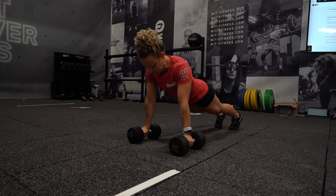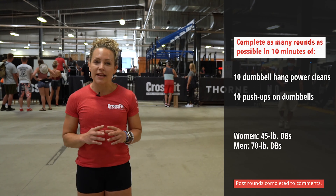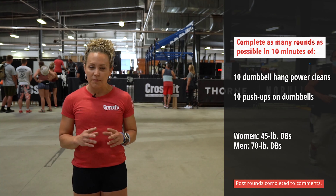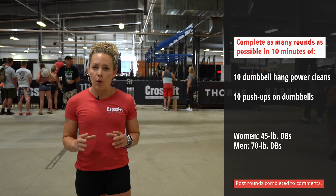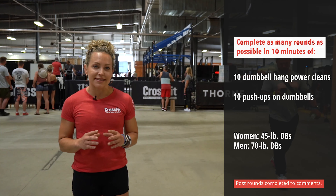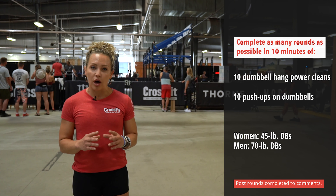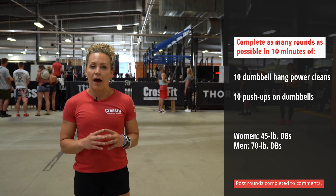The aim and intent of this workout is to be able to complete about 10 rounds. Each round should take about a minute in length. There may be some accumulated fatigue at the end, but your goal should be to string all 10 of the hang power cleans together and string all 10 of the push-ups together.